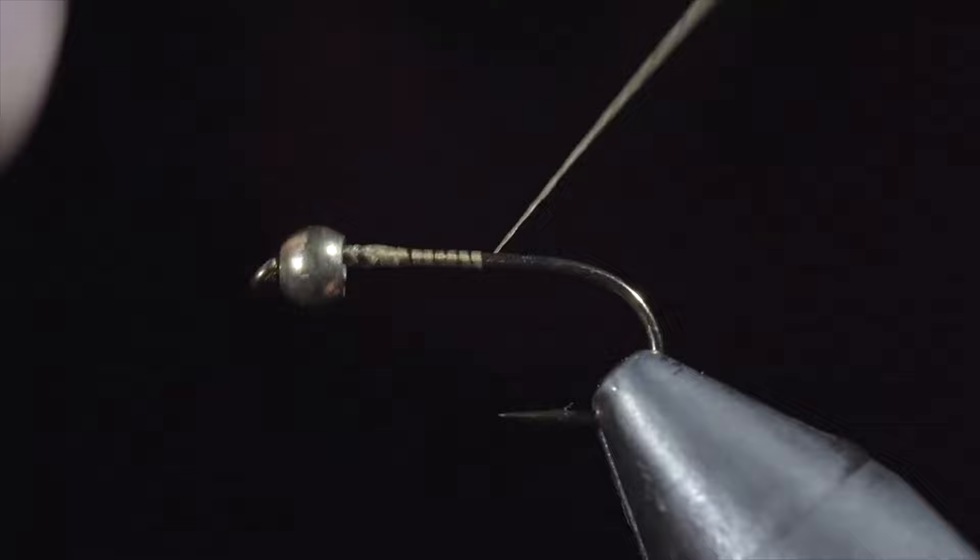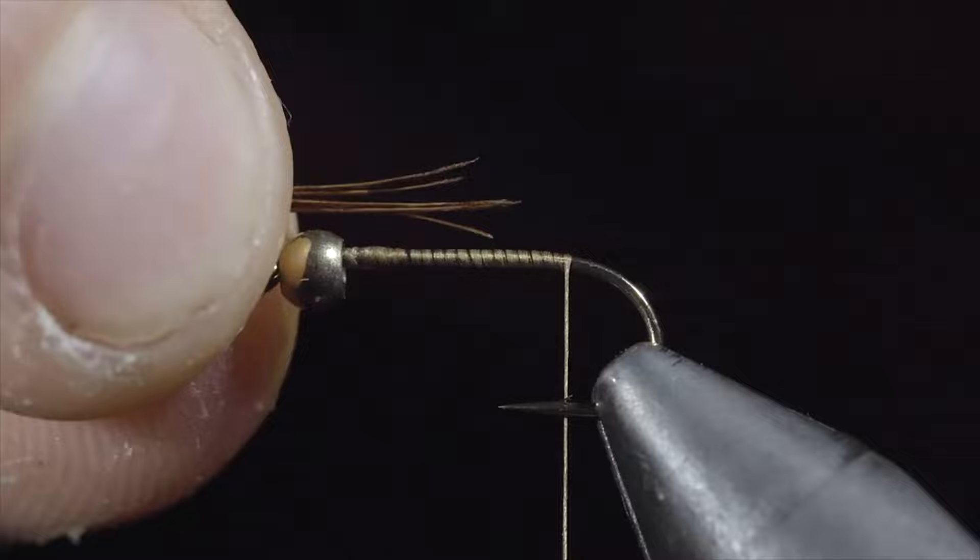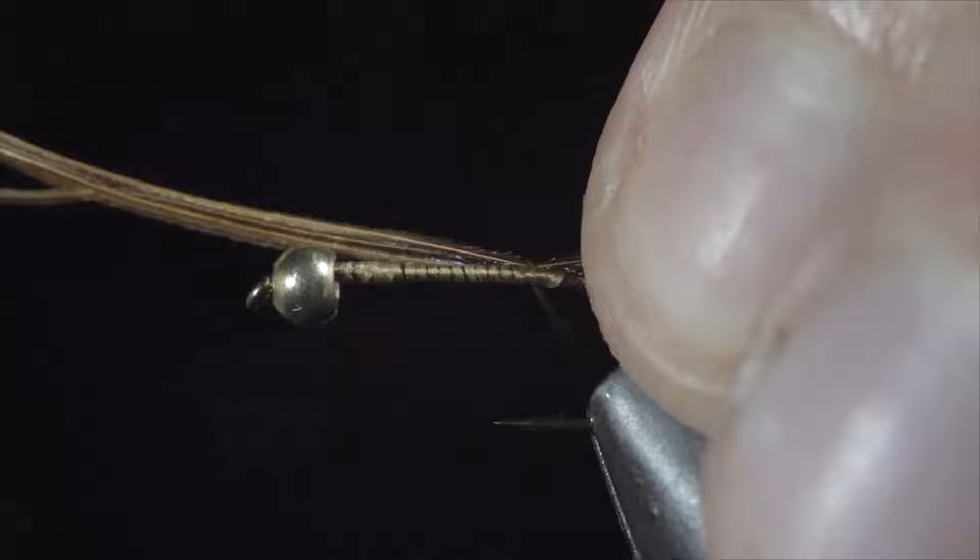Grab some pheasant tail — we'll grab about five or six fibers, measure them to be roughly the length of the hook shank, and secure them to the back of the fly. Once complete, we'll continue wrapping towards the bead, further securing the pheasant tail as we go. Snip the excess free.